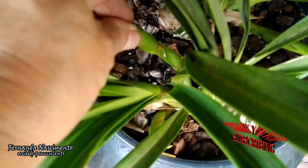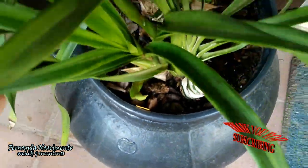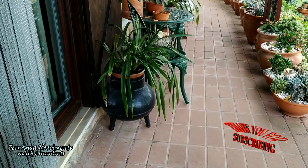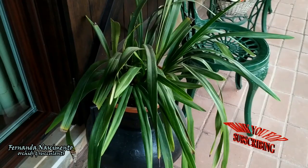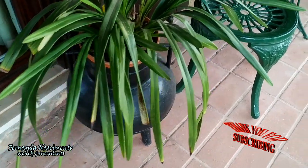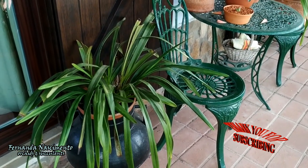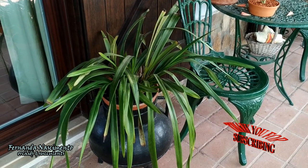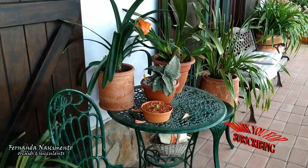This one has not bloomed for the past couple of years either. Let's see what it can do this year. If it does not spike this year and if I can find a nice new Cymbidium for this place, I may try an experiment with this one and plant it on the ground in the garden.